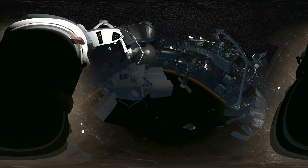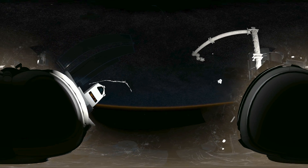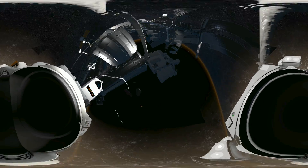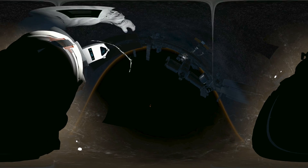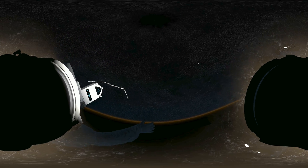Houston, Houston, Houston — EV2 is off structure. Repeat, EV2 is off structure. Houston, EV2 is off structure, please copy — EV2 is loose. Houston, do you copy? Please confirm. EV1, we copy. Houston, lights are down on Station — turn on emergency lights. Houston, we have lights on the ISS. I am too far away to assist EV2.